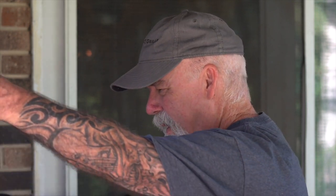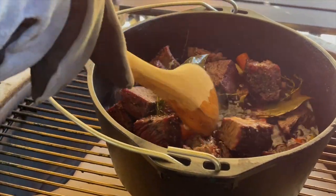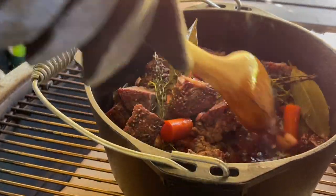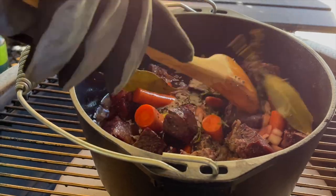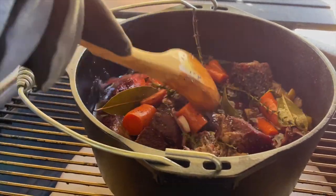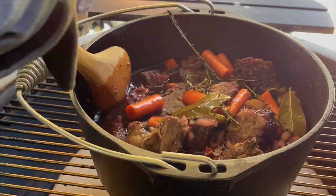If it's at a good simmer I'm going to remove the lid and let that reduce. Let's take a look — oh yeah, we've got a nice little simmer. I'm going to leave it uncovered, and once I close the kamado lid it will go back to simmering. Mixing in that salt and pepper we added earlier to make sure it gets thoroughly incorporated. Going to let this reduce for maybe 20 to 30 minutes.